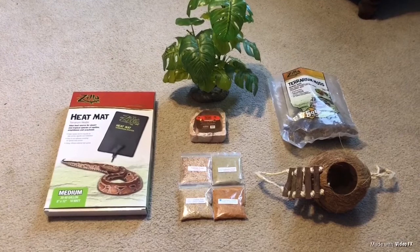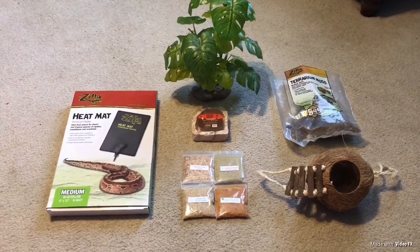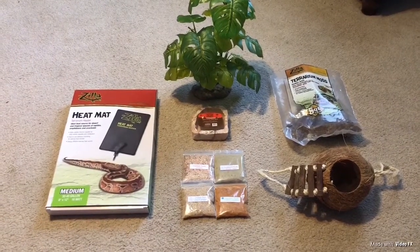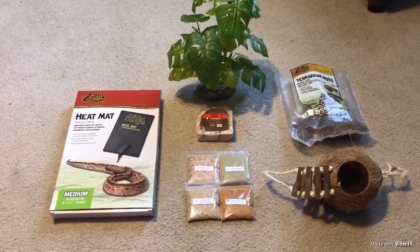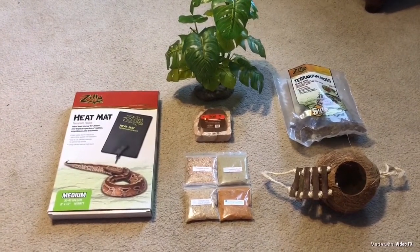Hey guys! This is Marie and I'm back with another video. This video is going to be top six favorite hermit crab items. As you guys can see here, these are my top six favorite items that I like to use for my hermit crabs.